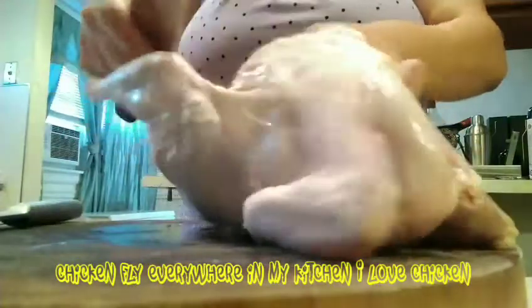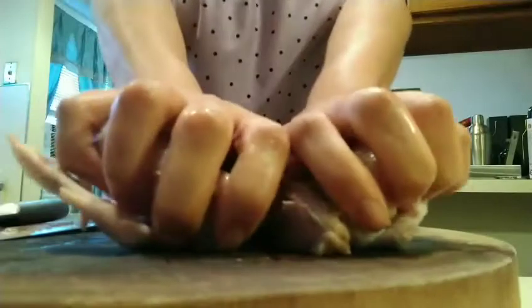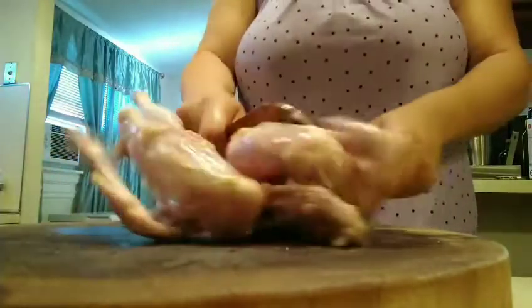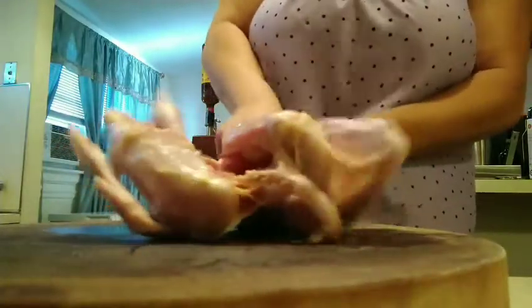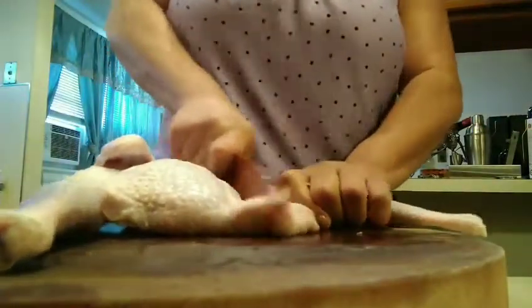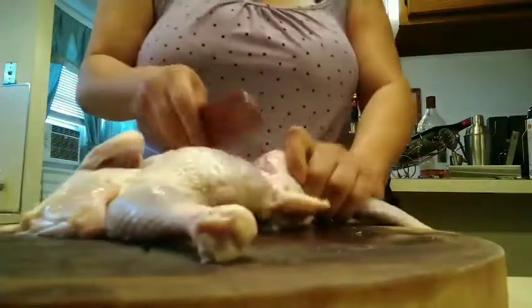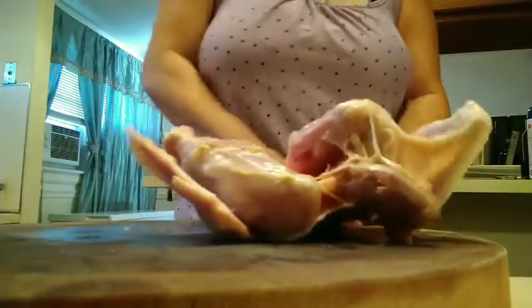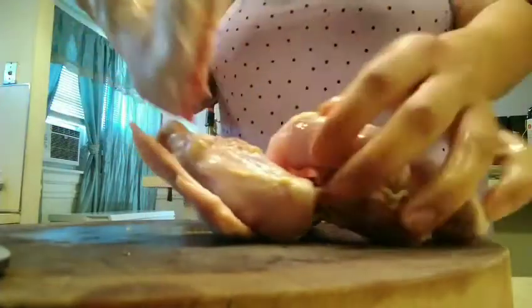Guys, this is that country chicken. It's not easy to cut — I like that flat chicken. See, it's not easy to cook this. You have to be strong. If you're not strong, I'm sorry, it's hard to cut. You have to know what you're doing. Look at this delicious chicken. That's one piece right there.